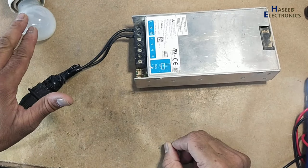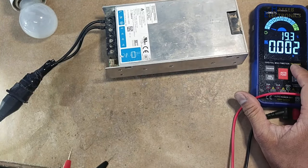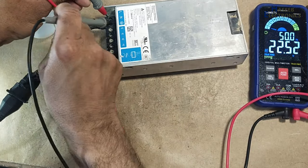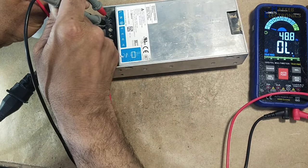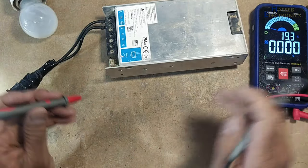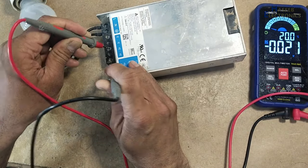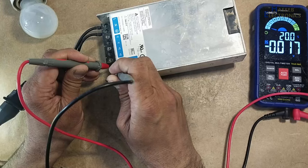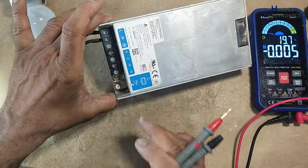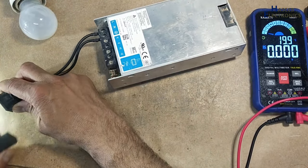No indication on the lamp. AC voltage: 241 volts. DC voltage: no output, no standby voltage, no LED indication. Let's open it.